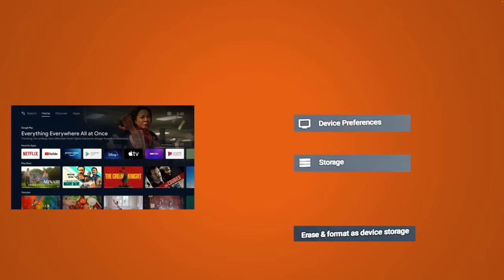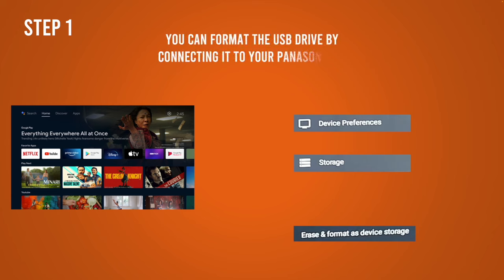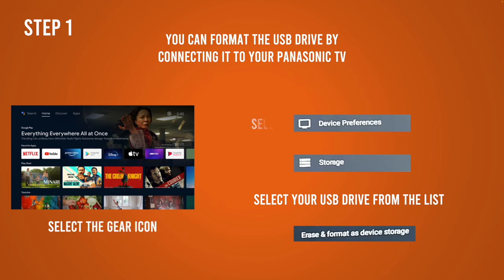If you have a Panasonic Android TV, you can plug your USB drive and then go to settings — the small gear icon on the top right of your screen — then select device preferences, select storage, then select the name of your USB drive and finally select erase and format as device storage. This will format your USB drive and it will work very well with your TV afterwards. Just make sure to make a backup before starting this process since it will erase everything.